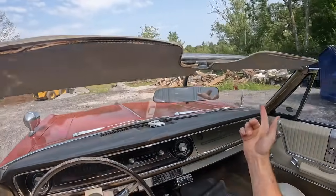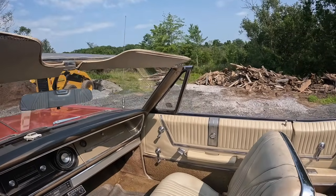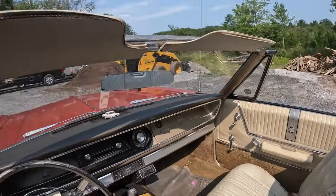This past week the guys ripped out a deck. They dumped everything here and we're gonna burn it all next week. It's all mixed in with dirt and stuff though, so that'll be real interesting.